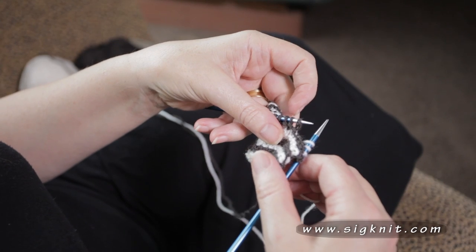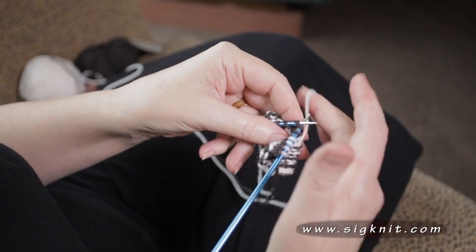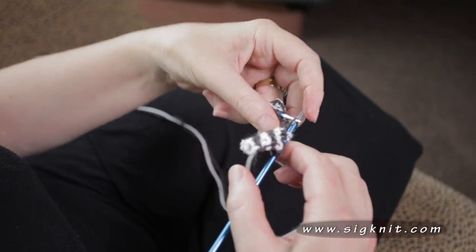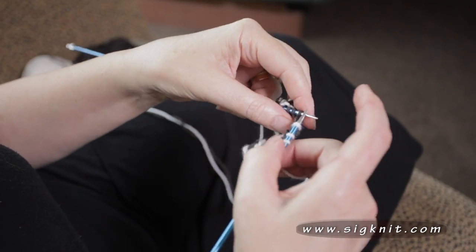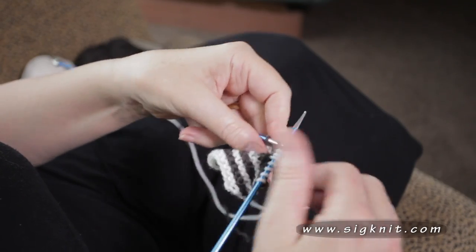Working the centre decrease is as simple as slip one, knit two together and pass the slip stitch over. We work this every right side row over the mitre. A wrong side row is simply knit back, giving us garter stitch.